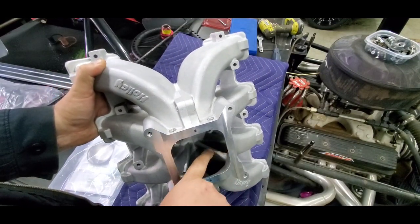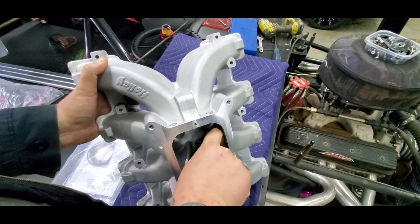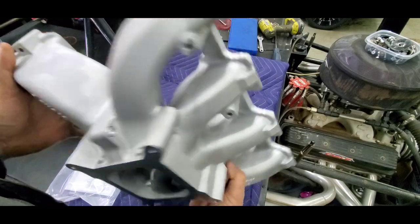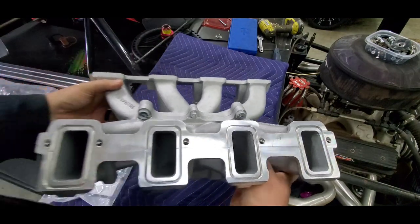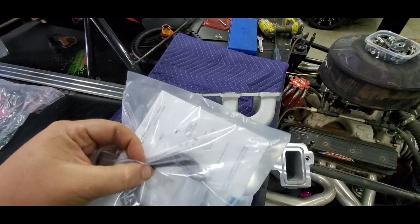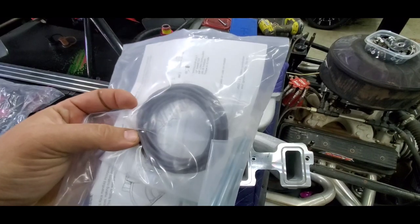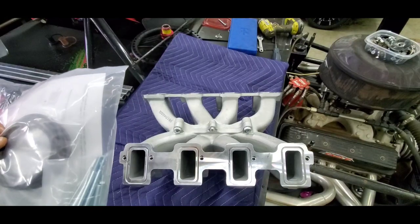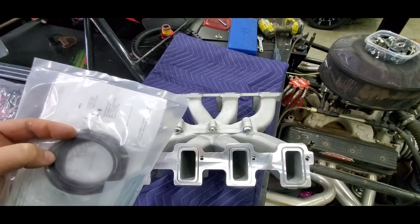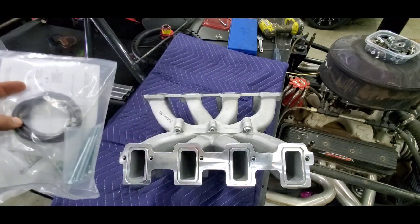The intake guys will know whether that affects a lot, but there are also some horrible casting blemishes right here — you can catch that with your finger — so I'm going to clean that up. It uses an o-ring style gasket, which is cool except they tend to suck because they're all oversized.